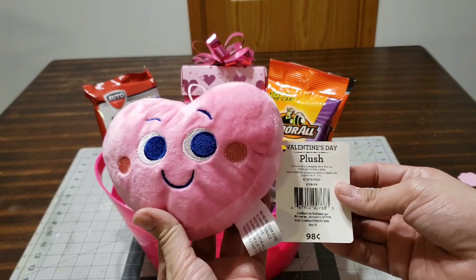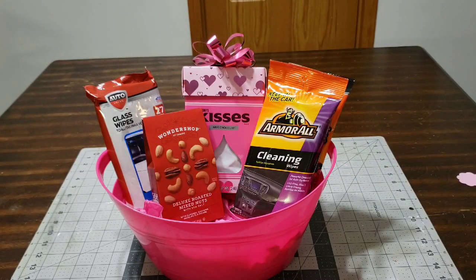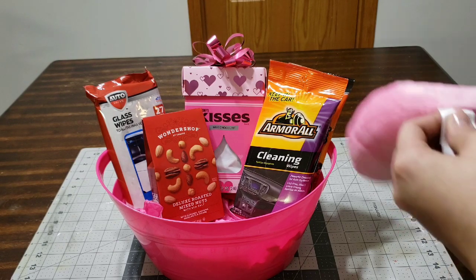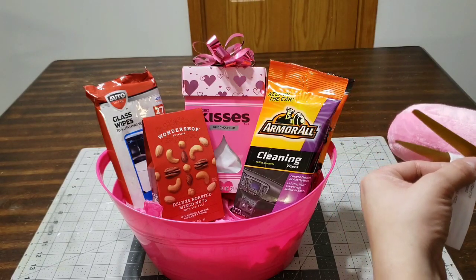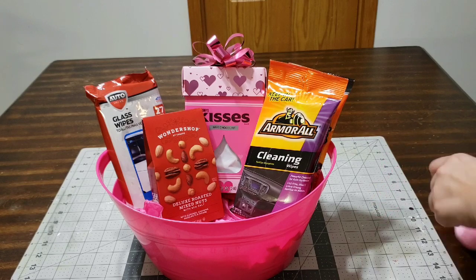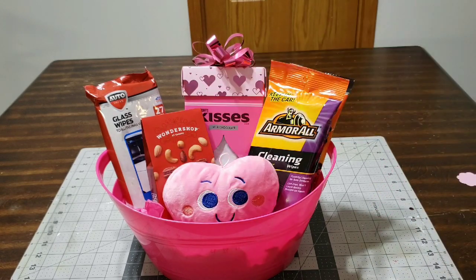This adorable plush I picked up at Walmart for 98 cents. They have it in different colors, styles, and shapes. I'm going to remove the tag because it's always sticking out. I thought it would be so cute to add in there as a little plush toy for Valentine's.